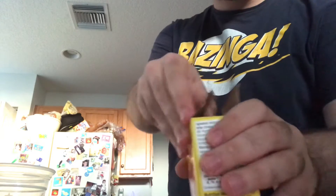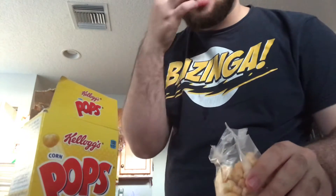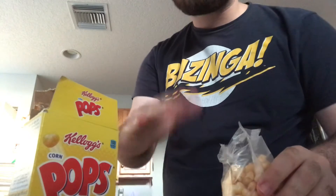First time ever having these. First try. It has a texture of packing material, but tastes fine.